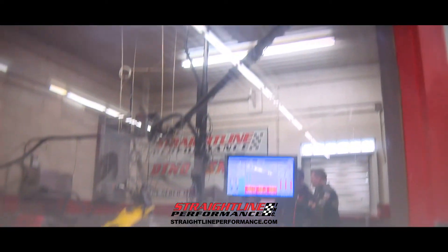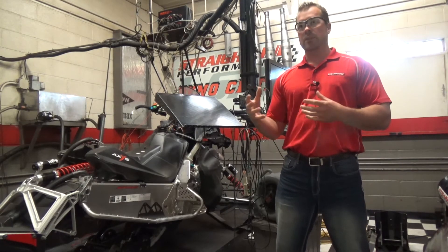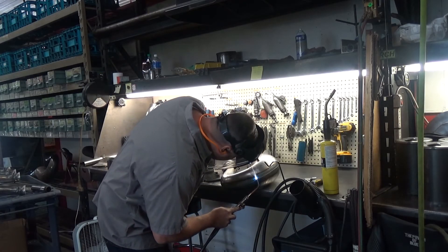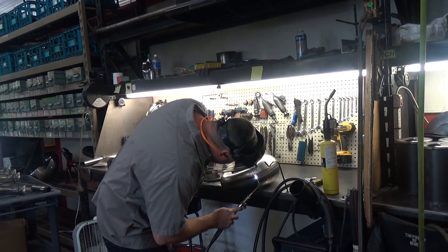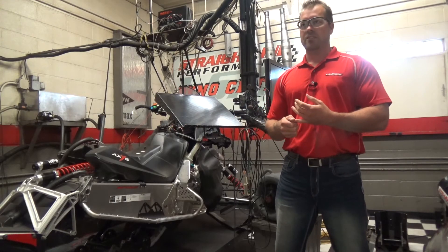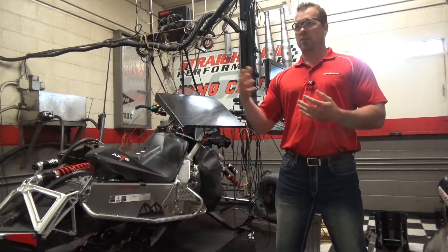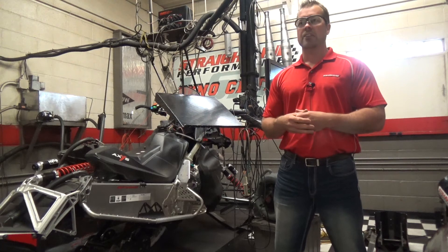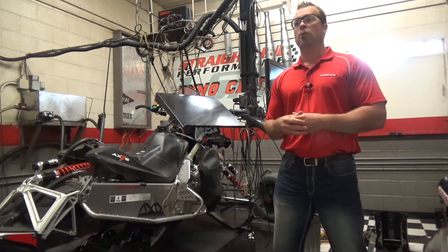A lot of clients understand that they've got a machine that makes 150 horsepower and they want to try a new set of pipes to see if they can get 160. That's a great application for an engine dyno session. It's quick — we can determine it. We make sure it's got 150 horsepower, put a new pipe on there, maybe re-jet and make an adjustment for that component we're trying, and show the new horsepower.